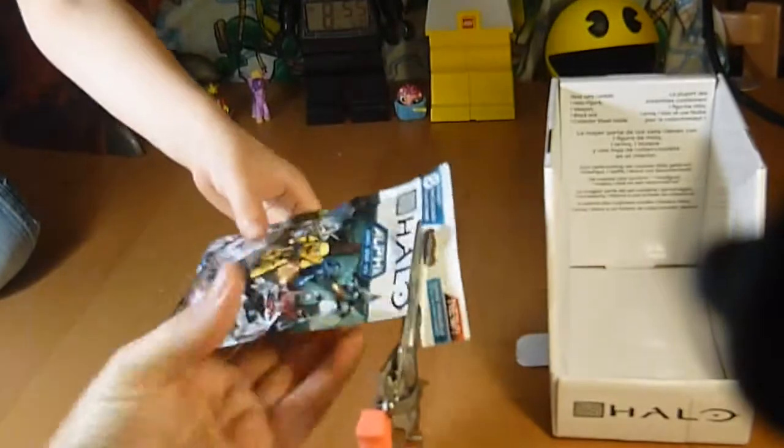So what do you think? Are we ready to open them up? Yep. All right, so what we'll do is I'll open them up and then you can see what's inside. So this is our first one.